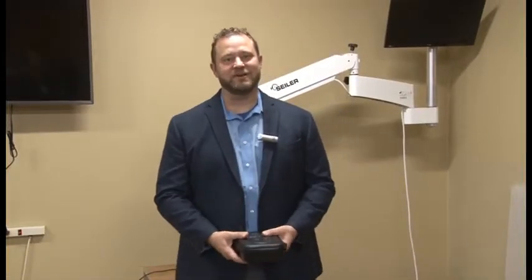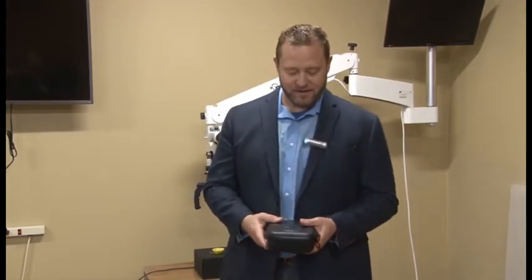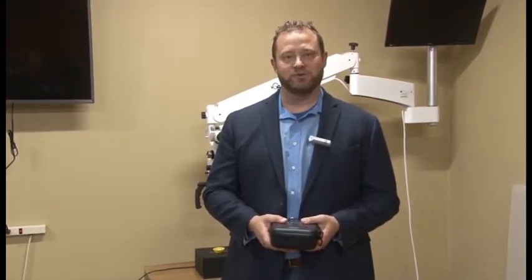Hi, Dane Carlson, Division Manager at Seiler Medical. Today what I want to go through is how to put the GoPro on correctly on our microscope, then go through a couple of the functions that you need to be able to display it onto the monitor.